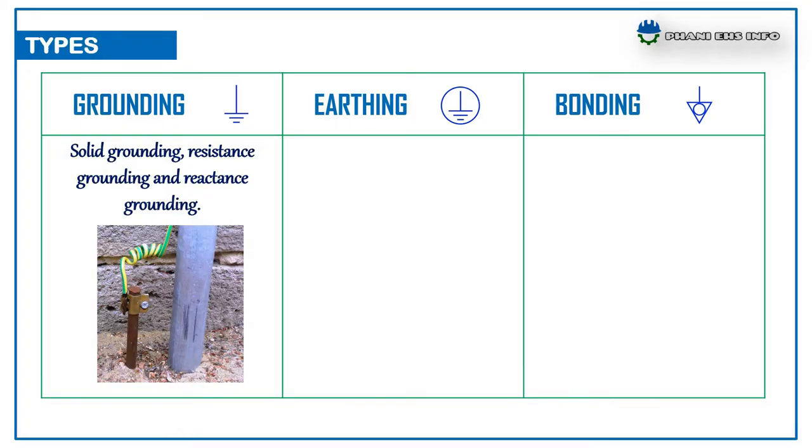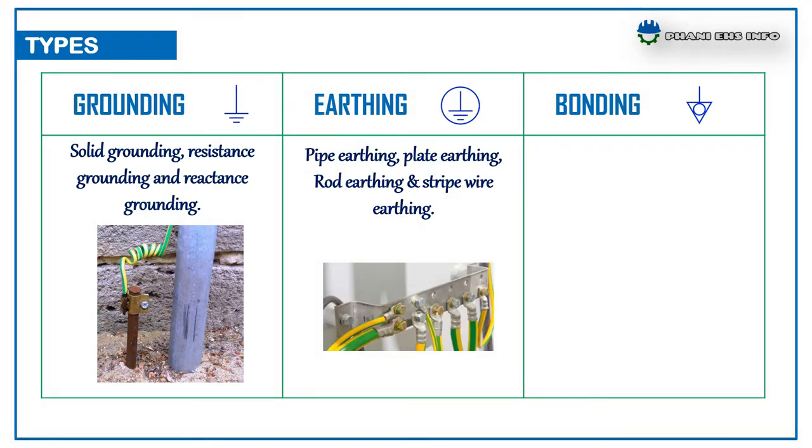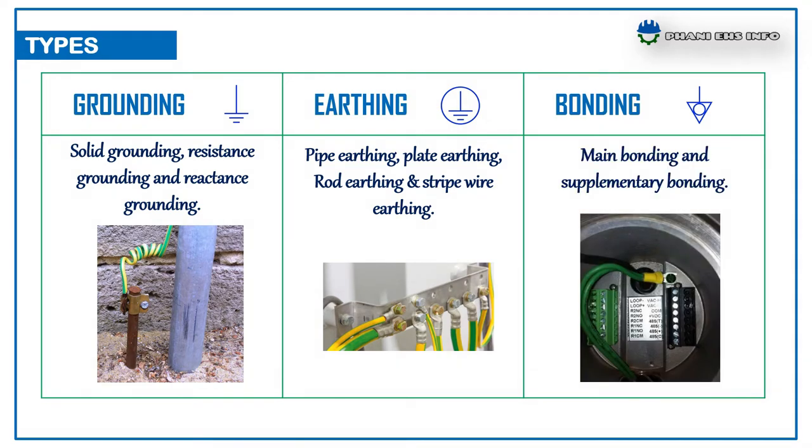The types of grounding, earthing and bonding. Grounding: solid grounding, resistance grounding and reactance grounding. Earthing: pipe earthing, plate earthing, rod earthing and strip wire earthing. Bonding: main bonding and supplementary bonding.